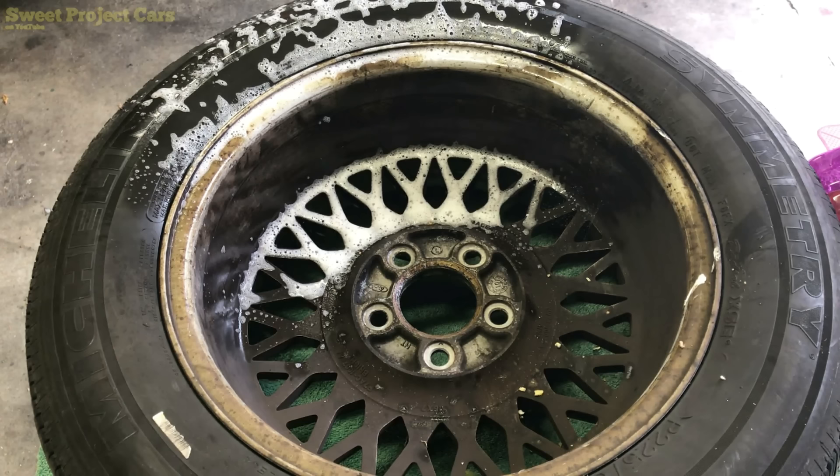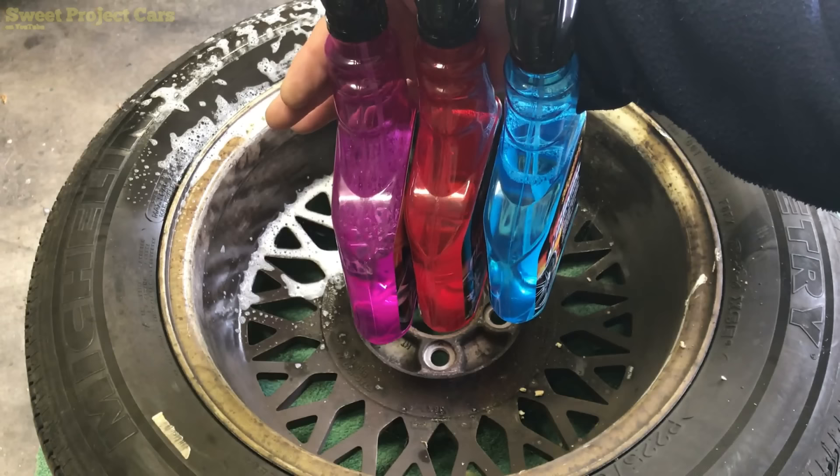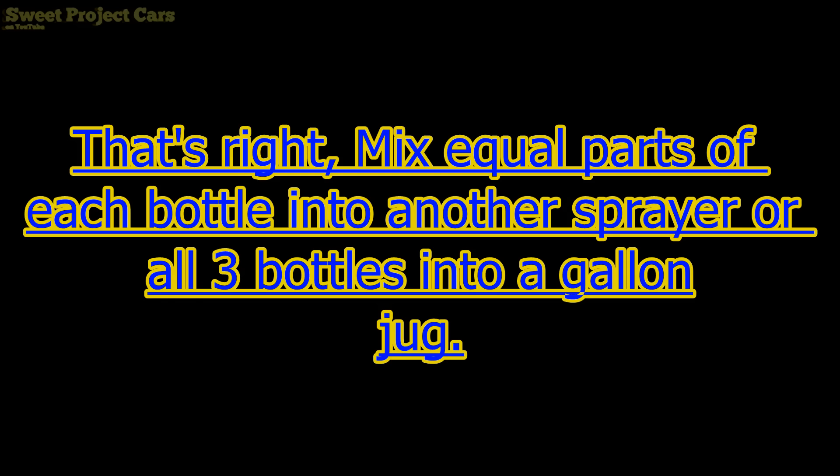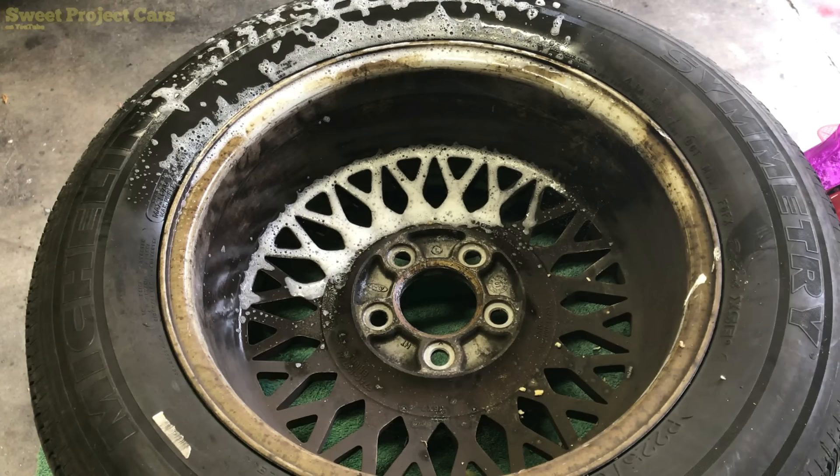We take these three products and mix them all together in equal parts — 24 ounces in each one. Three times eight is 24, as you can see — I know a little bit of math — eight ounces of each. Spray it on dirty wheels; have your hose ready, get it set up so you can spray them off.